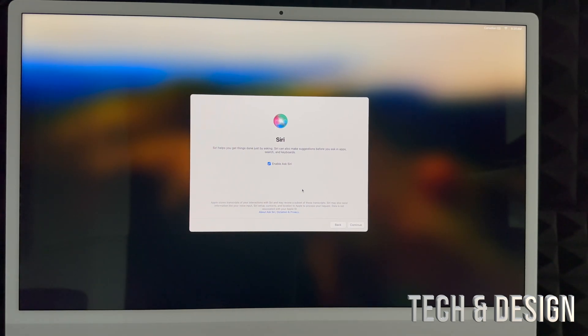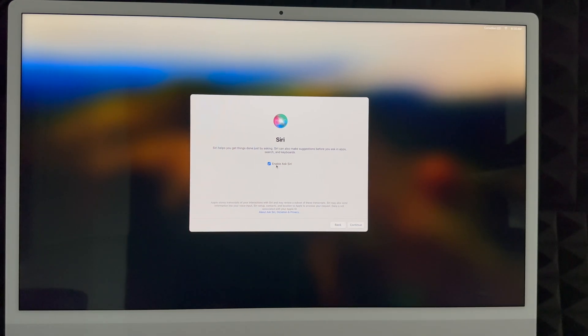Next is Siri — something you'll definitely use. If you have an iPhone, you know how it works: say 'Hey Siri' and it answers you. You can enable Hey Siri or not — it's your choice. You can choose the voice you'd like. Voice number four is the most familiar-sounding one, or you can let it choose for you. You can also change the voice later in System Settings. Once you've chosen, click Continue.